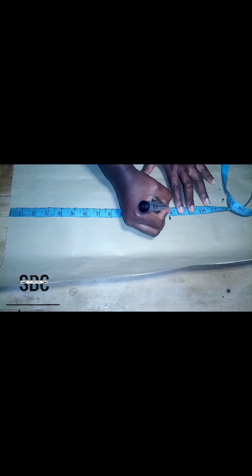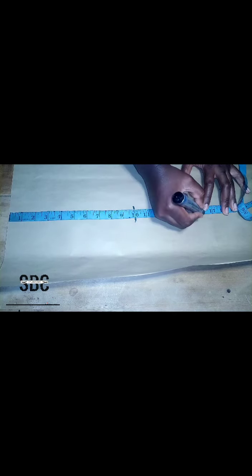Our basic measurements are our bust points, our under bust, and our waist measurements. For this tutorial we are using bust points of 10 inches, under bust of 13 inches, and waist of 16 inches.